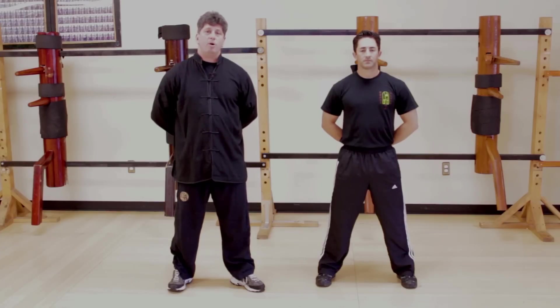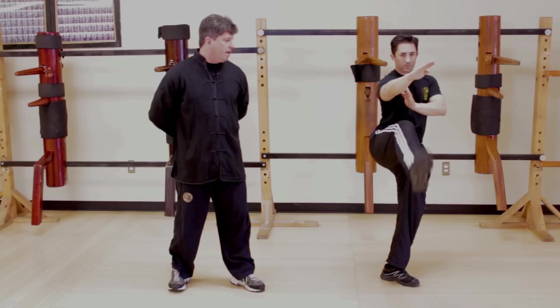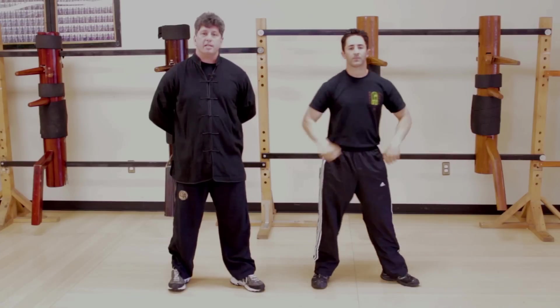Now let's look at how to develop speed and power in your kicking. There are two ways to train your kicks with speed and power. The first one is to execute your kick and hold. You can start with a two-second hold and work your way up to thirty seconds. Rob, would you demonstrate a front kick please? Hold your kick locked out as long as you can — two seconds to start, working your progression up to thirty seconds.